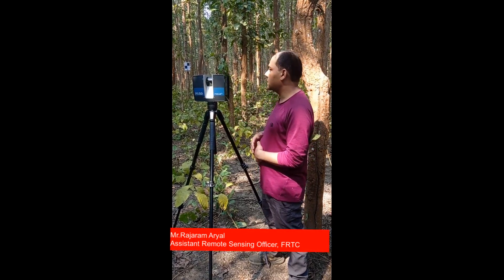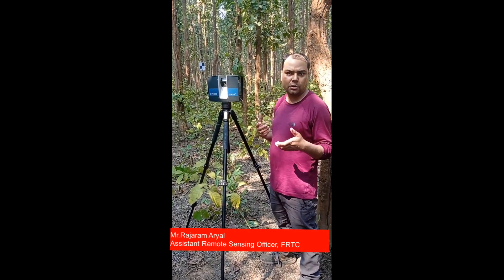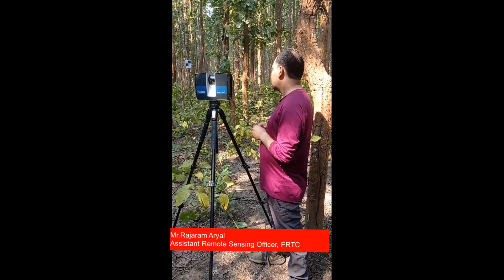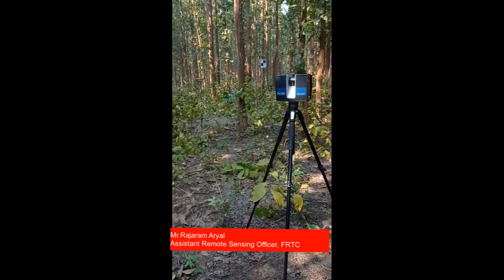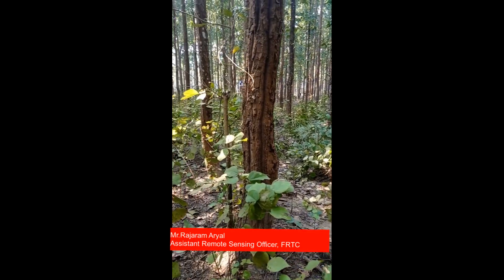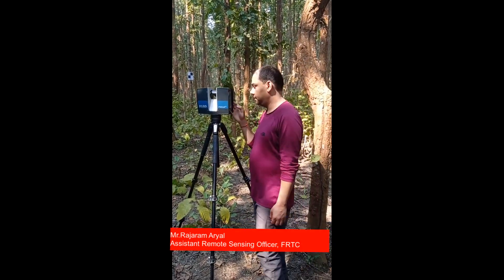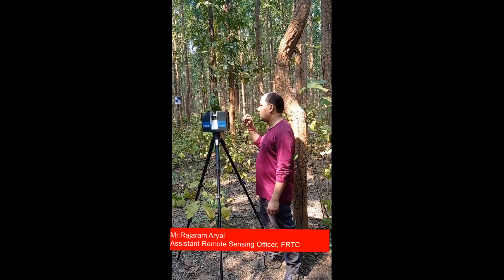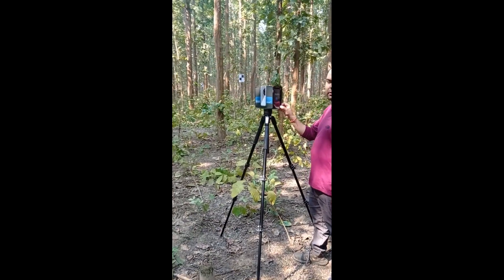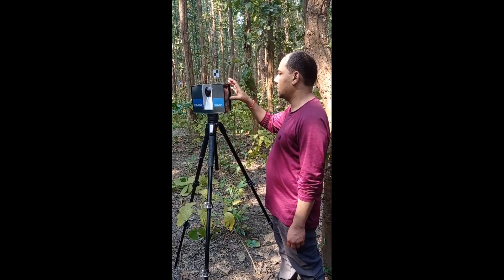Before that, we set up some checkerboards to make auto-registration of the four station point clouds easier. For that, we used differential GPS to get the exact location of the center plot and the longitude and latitude of all the checkerboards. This time we are in the 90-degree position, so let's try to capture the point from this location.